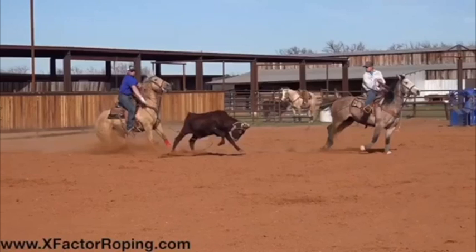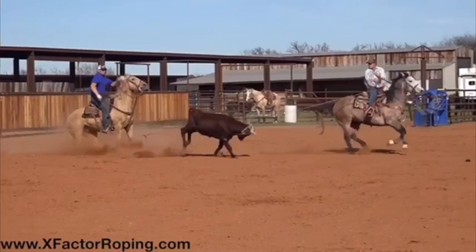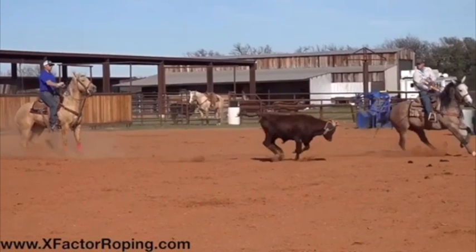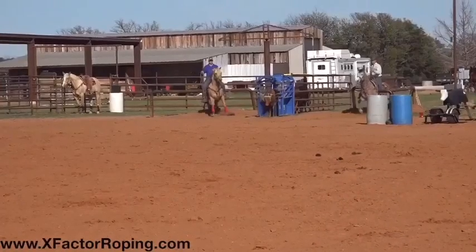As I run the video a little bit farther you're gonna see your loop doesn't work and you really didn't finish your heel loop — that's what happened on this run. In this program we're gonna work on your strengths and your weaknesses, but for the most part we're gonna work on your strengths.